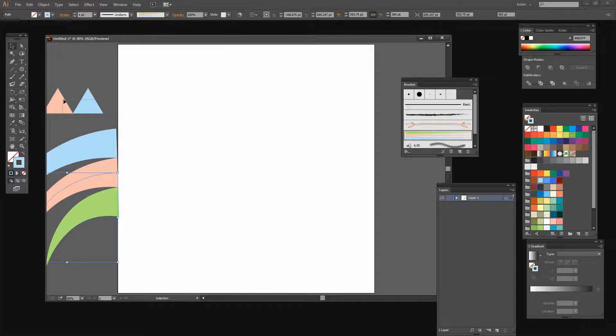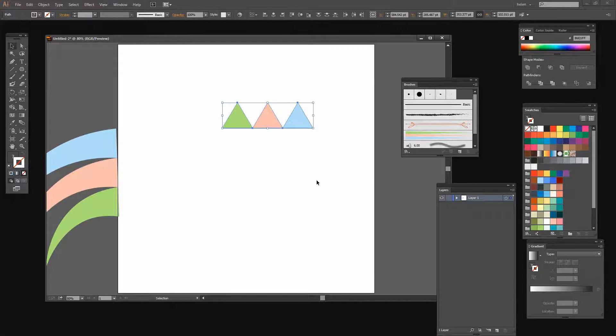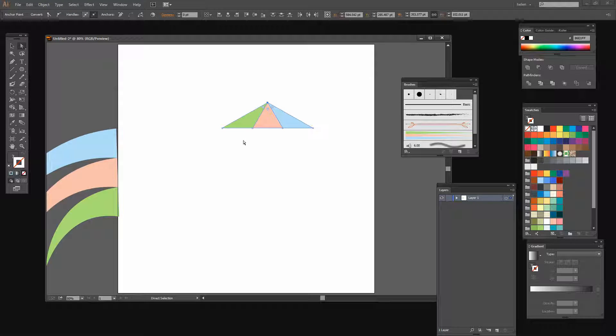Let's move that aside and go back to the three triangles to create the second brush — one that has three colors running through it. I'll click on the Direct Selection tool and drag over the very tips of the three triangles to select those three points. I'll choose Object, Path, Average, select Both, and click OK. This makes all three points the exact same location, giving us a triangle-like shape brush.